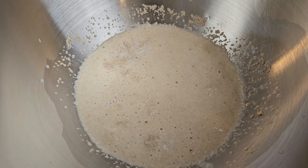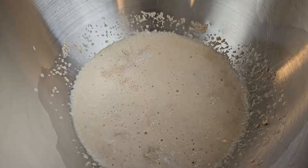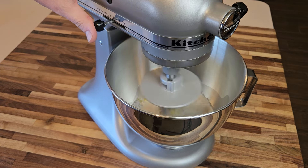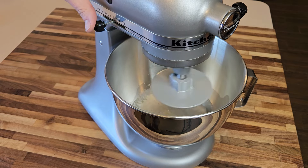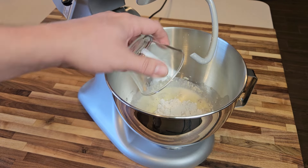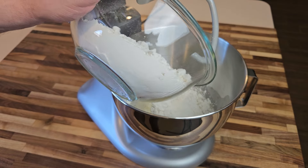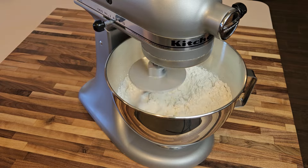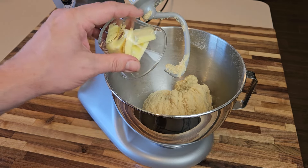After a few minutes the yeast is nice and frothy, so I'll go in with my 2 eggs and run the mixer on medium speed for just a minute to get everything so far all blended together. At which time I'll add in the salt, followed by the dough conditioner, and then all that flour. Now I'll mix all of that on medium speed for about another 3 minutes, and finally in goes the softened butter.